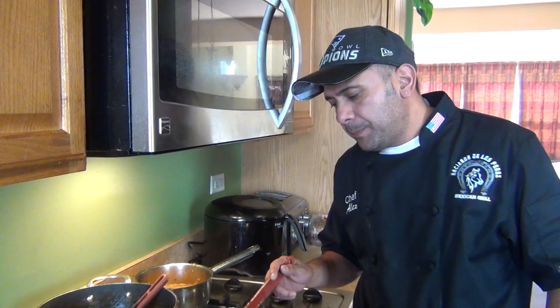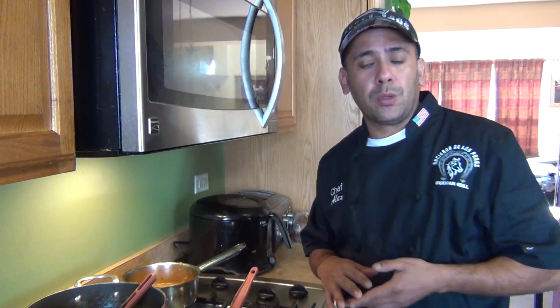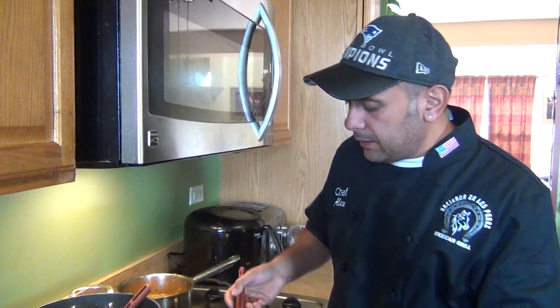Hopefully you guys liked this video. You can use this jam or marmalade for your antipastos, Italian dishes — with prosciutto and parmesan cheese, make a little bruschetta, some spreads, desserts, ice cream, anything. Don't forget to subscribe to my channel, follow me on Facebook and YouTube, and share my videos. Thank you, enjoy, and we will see you next time.